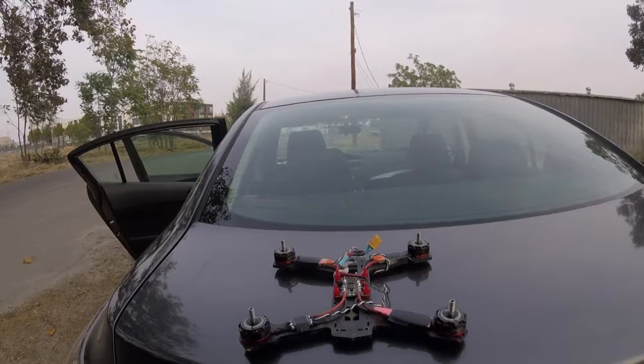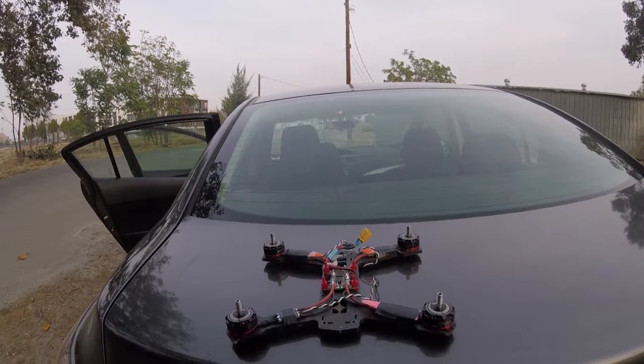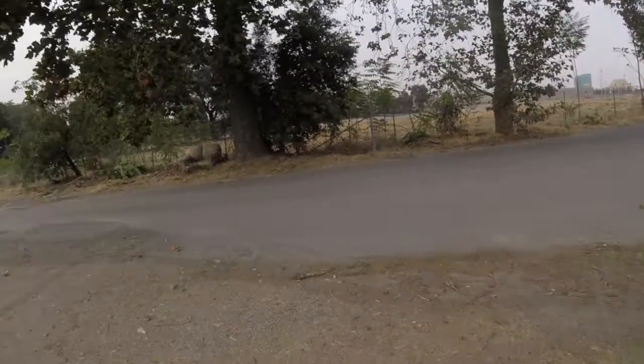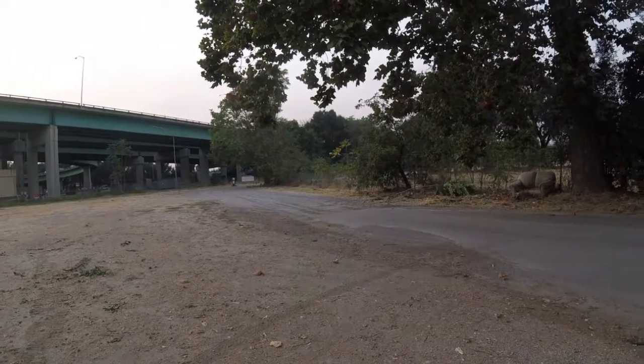The whole point is so I can't break this GoPro again. Hopefully I'll be doing these practice videos on a regular basis. This was just a test — kind of a nice, calm day. I've got to go charge my transmitter. See you later.